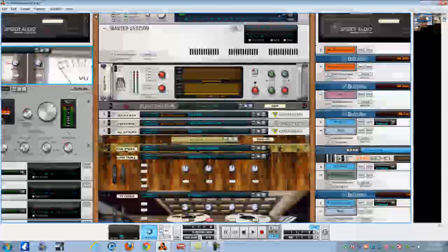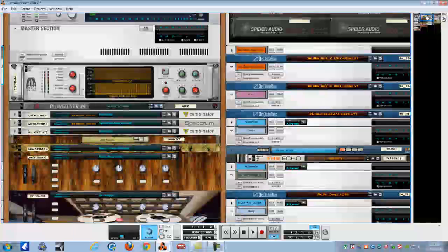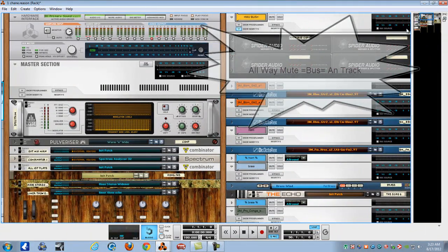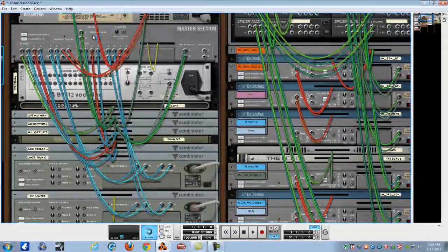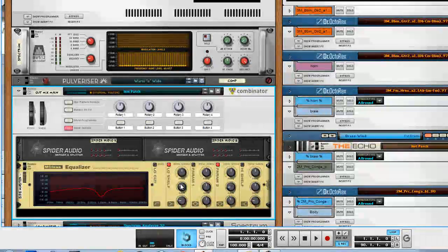You do all your mixing on the actual SSL board. I started doing it on the little Mackey mixer, which was having all these double levels - it just makes no sense. Then you mute your bus and you might have these little muting situations to deal with - I'll go through that later. Next thing I do is sidechain. I'm a Regents head. If you don't know what that is or why you do it, I'll explain that later.